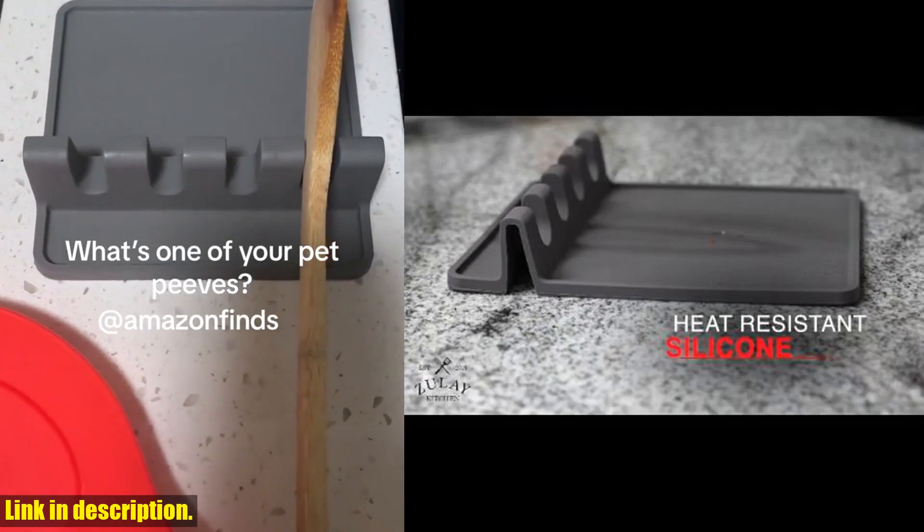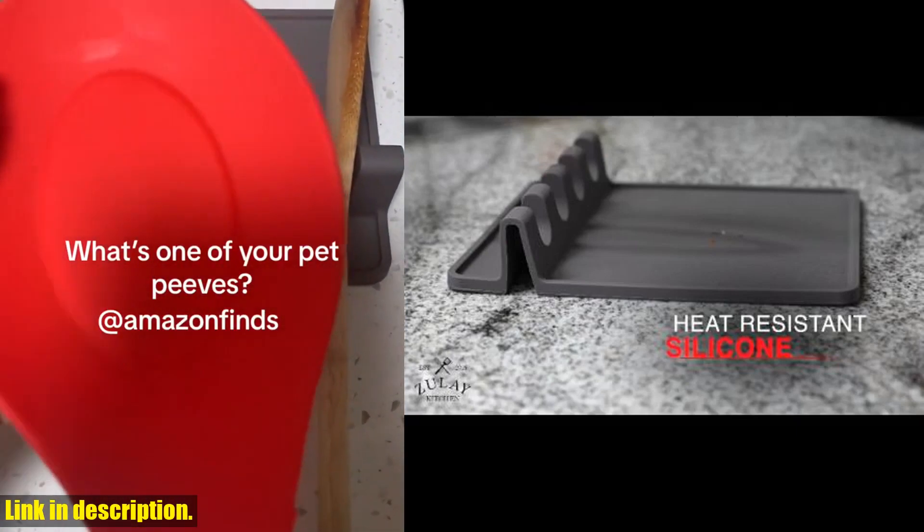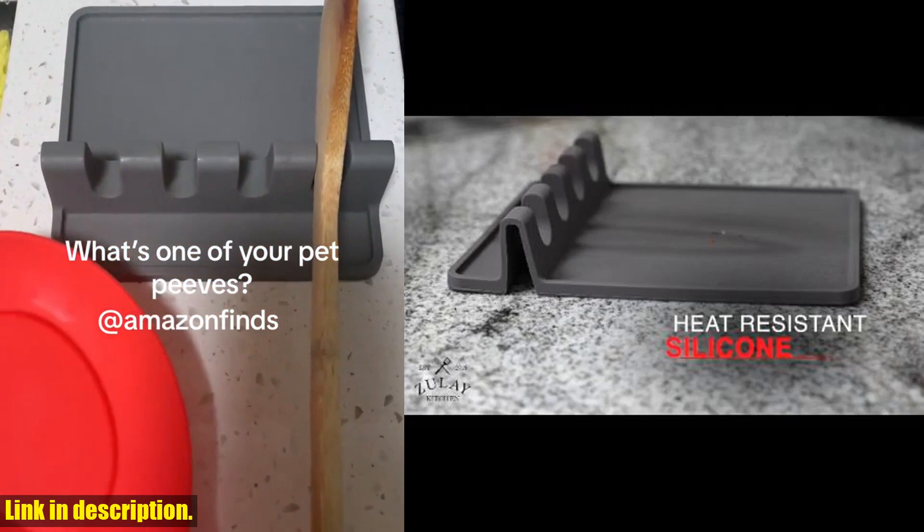It's also a great choice for a housewarming gift. And to make things even better, it comes with Zule's hassle-free lifetime guarantee.